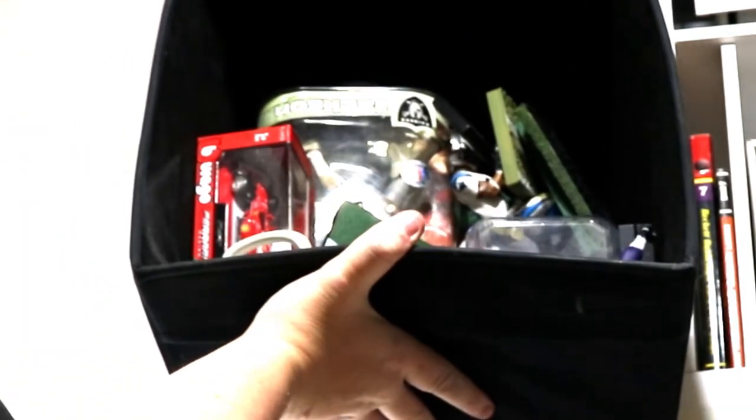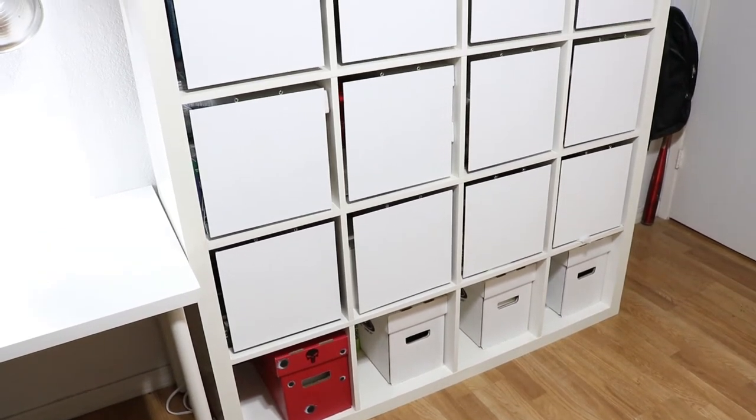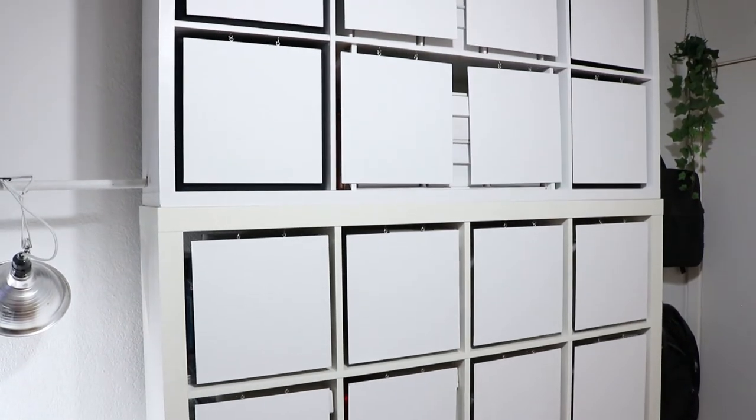Almost all cube storage shelf inserts are going to fit inside a 13 by 13 interior space. I use some of the Ikea Drona boxes for other stuff, like one that has my McFarlane sports picks, and a couple others to stash team merch I use for photo shoots. I personally don't like having a shelf where you can see the contents, so inserts are pretty much a requirement for me. And for those who live with a spouse or partner, hiding the contents can minimize attention to your collection by letting it blend in with the decor — out of sight, out of mind.